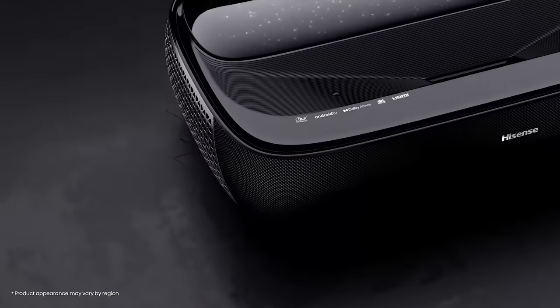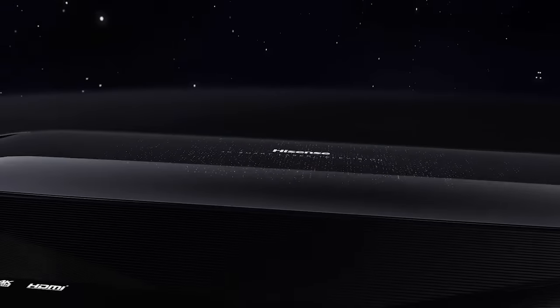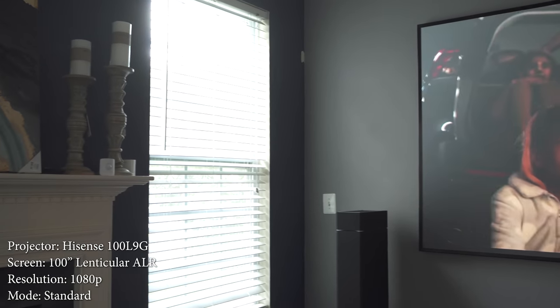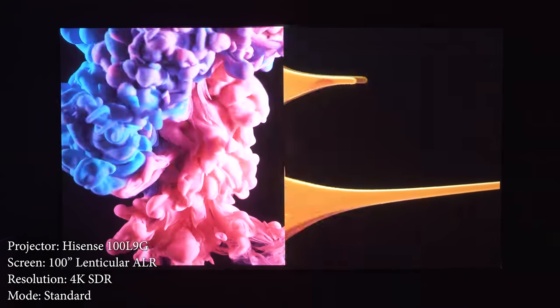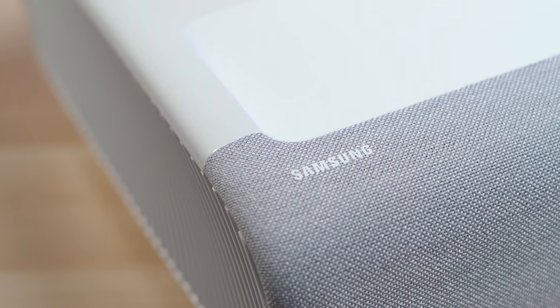Overall, the Hisense L9G is a fantastic projector that offers quite a lot. It does have a pretty hefty price tag, but I think the price is at least partially warranted considering how many features they crammed into it. It's super bright, has great color accuracy, low input lag, supports 4K at 120, has great speakers, eARC, WISA compatibility, and a nice design. The only two nitpicks are the black levels and throw ratio. I'm still testing the Samsung LSP9T, and even though it's a really close matchup, I think the Hisense might slightly beat out the Samsung. The Samsung does have a much better throw ratio and better black levels, but it's not as bright and the Hisense beats it on features.